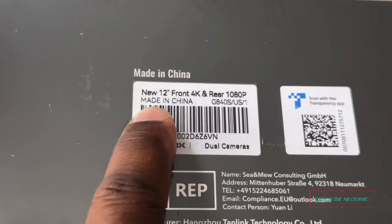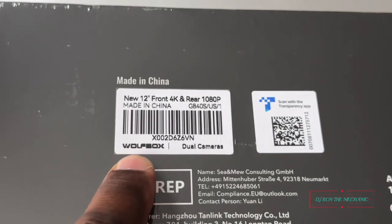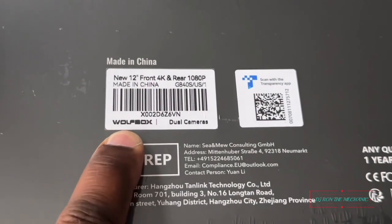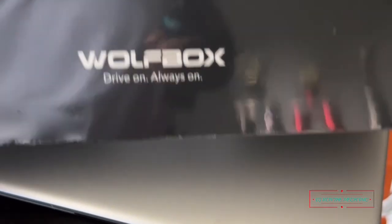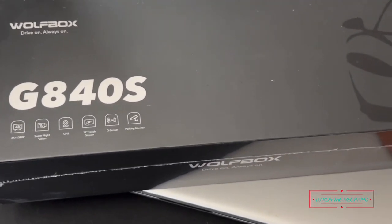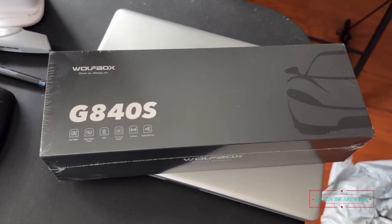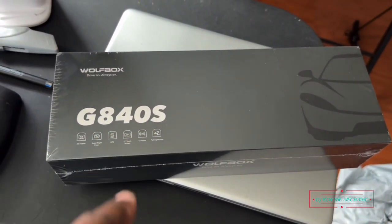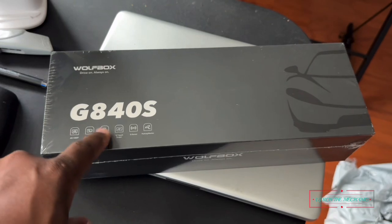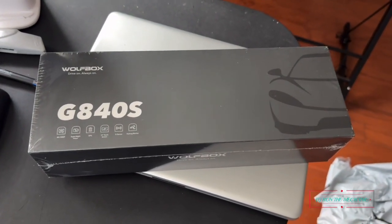See the label right there — 12-inch front 4K and rear 1080p camera. It's a Wolf Box, dual cameras. So this right here is the project I'll be doing for her car. I can't wait — that's going to be fun. If you want to get one, I'm going to put the link in the description. I'm telling you right now, this product is worth it — yes indeed.